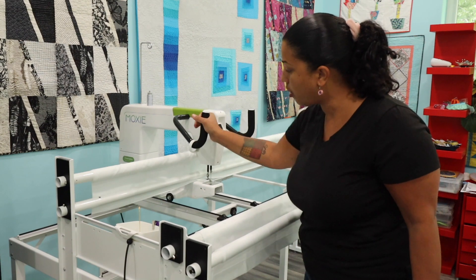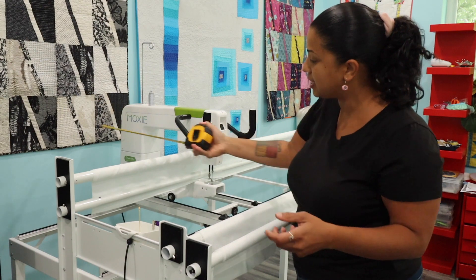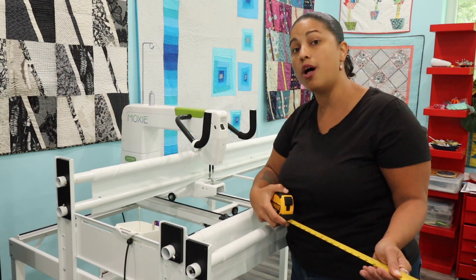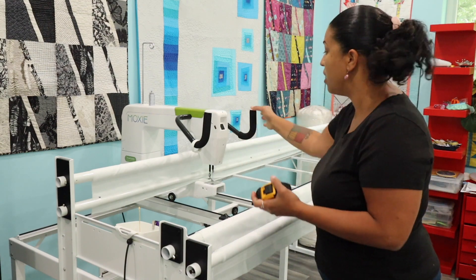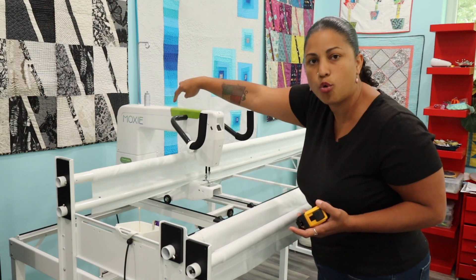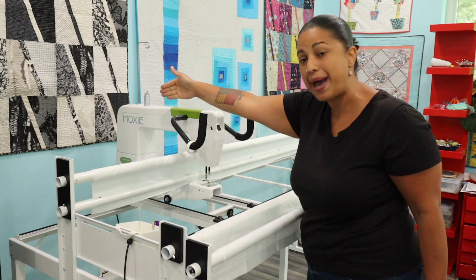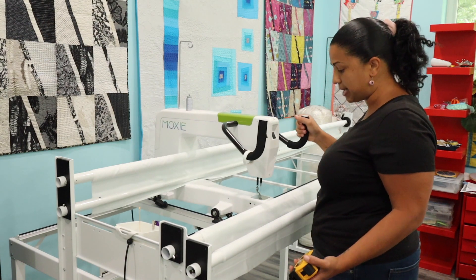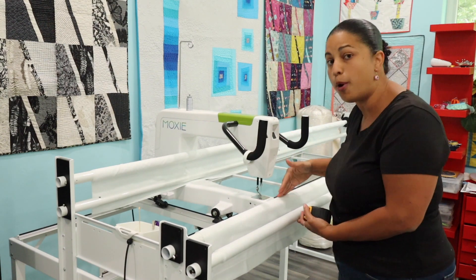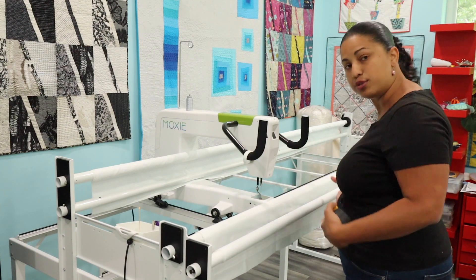I'm pushing it all the way as far back on the track as it can go, and I make sure that I have a little bit of room there so that nothing is hitting the wall — that will throw your quilting off. If you're quilting and you go back and the back of the cord plug hits the wall, the whole machine is going to bobble. So make sure you have that clearance in the back and then of course on the front. As far front as the machine goes, it doesn't reach these poles, so we want to take the measurement from the furthest pole closest to my body.